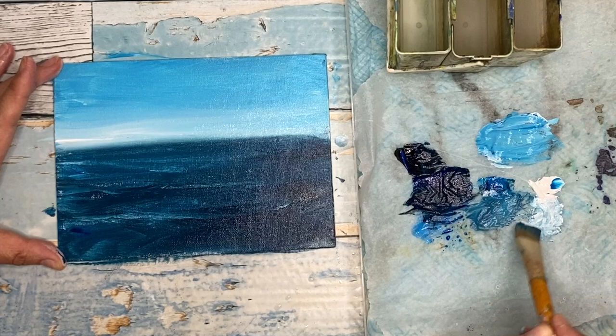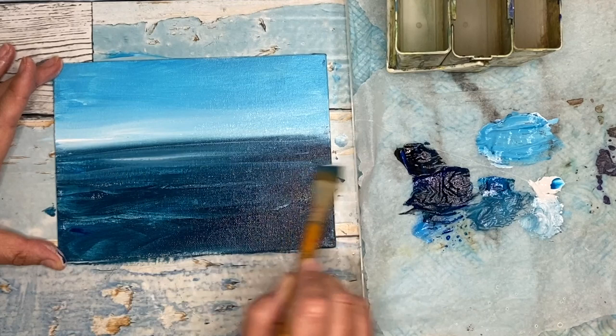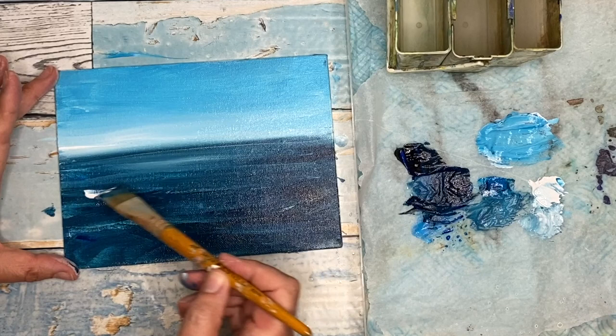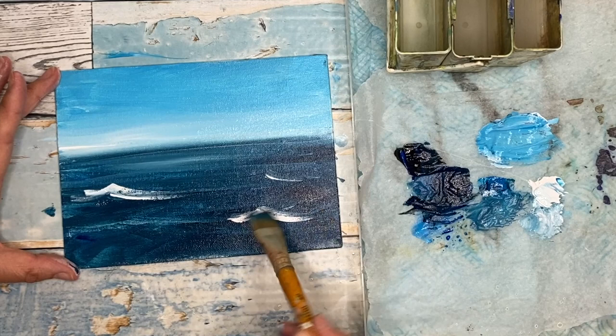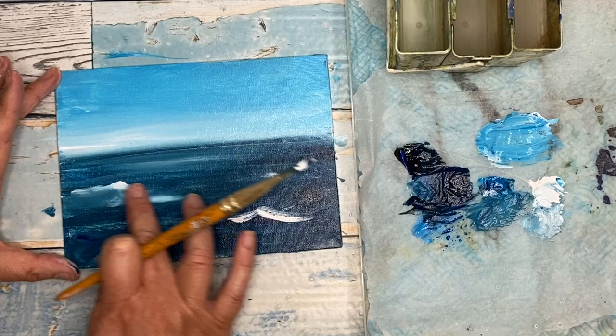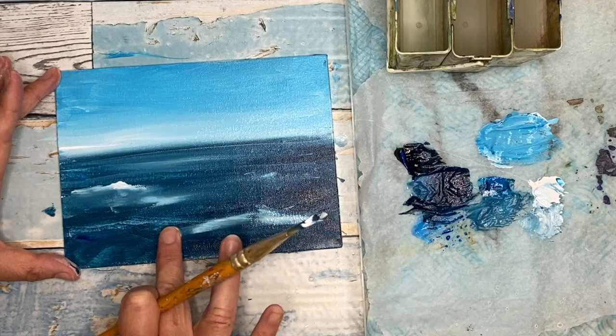A little bit more white — it didn't really register that much — so I'm just going on again and blending with this flat three-quarter inch brush. I'm getting a little bit more of the cyan blue and painting that down in the foreground as well. The painting is still wet and I'm painting white to create some white horses, some big waves, and as I get into the foreground area I'll make them even bigger. I'm blending with my fingertips as well — I love to do this — but if you don't like blending with your fingertips you can just carry on using the brush.